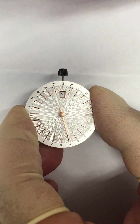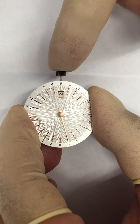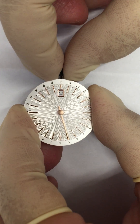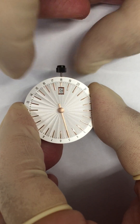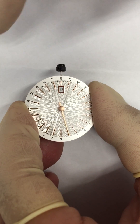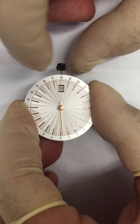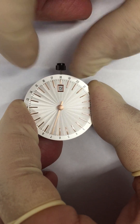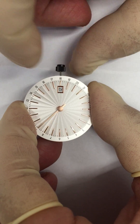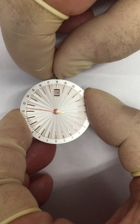Okay, how can I adjust it? Just push in the stem, then pull the stem to the first step, and turn the crown to the position where I like the date to switch.